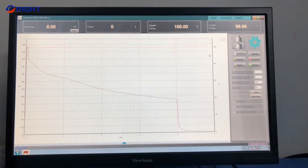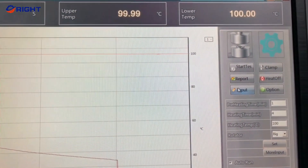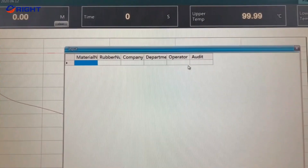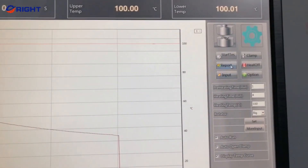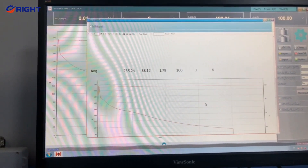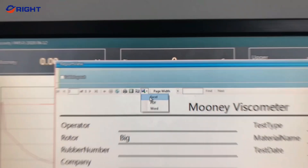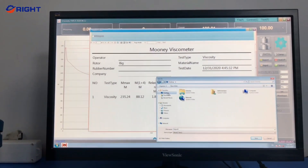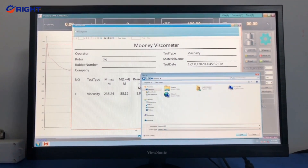During the test, the viscosity of the rubber sample changes. The test process can be displayed on the screen in real-time, including the corresponding Mooney viscosity and time curve, Mooney viscosity curve, or Mooney scorch curve. The curve shape and characteristics of the rubber material and test temperature can also be seen.